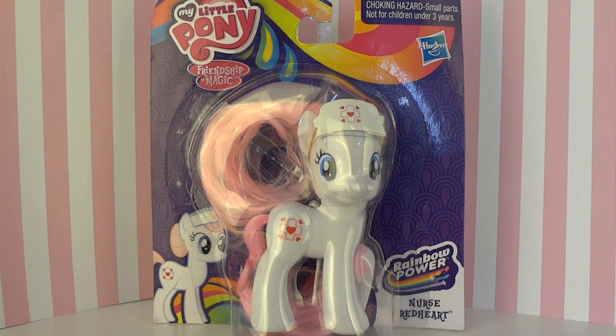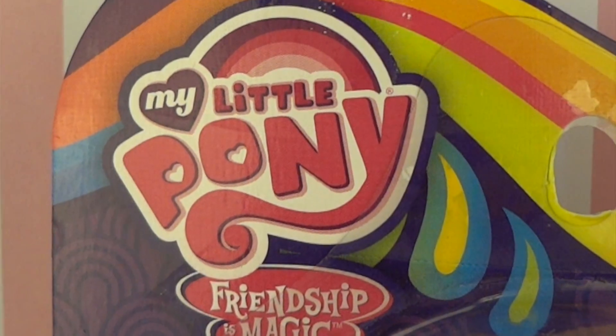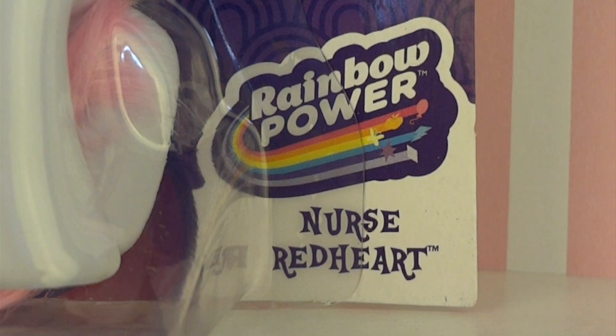Hey there everypony, it's me Patreon, bringing you another one of my reviews. Today I am very happy to be reviewing the My Little Pony Friendship is Magic Nurse Red Heart from the Rainbow Power line.